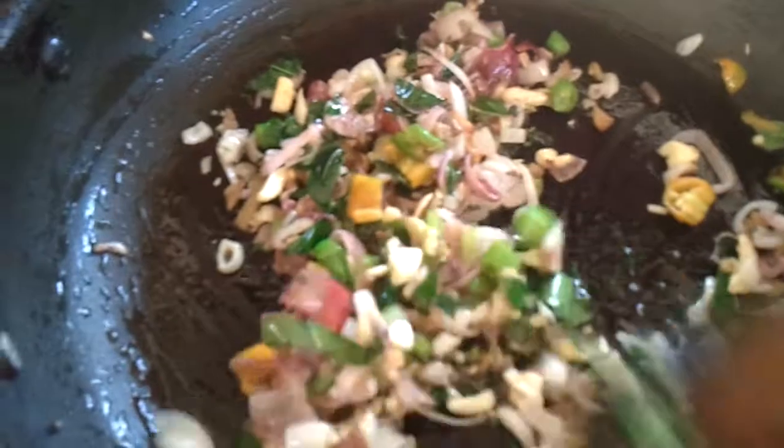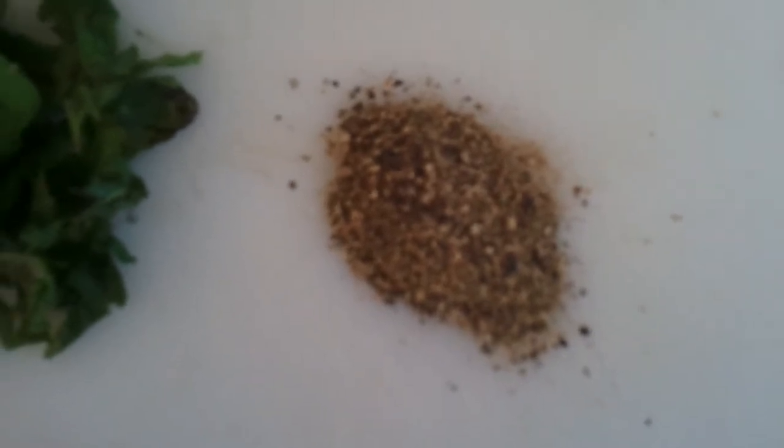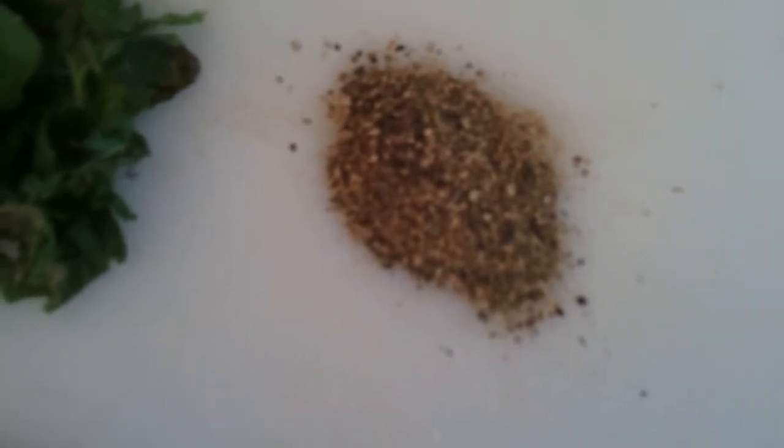We are using the coriander leaves or the pudina just to take away the raw fish taste, and the garam masala is also used for that. We're going to use one teaspoon of pepper powder for the pepper flavor, because we do not use any chili powder. Remember you boiled the fish in turmeric powder and salt, so you don't need to add any turmeric powder to this.